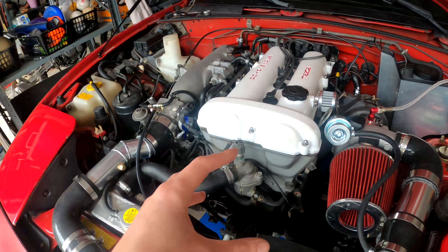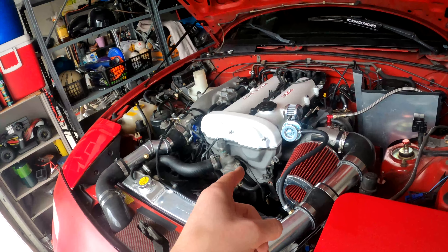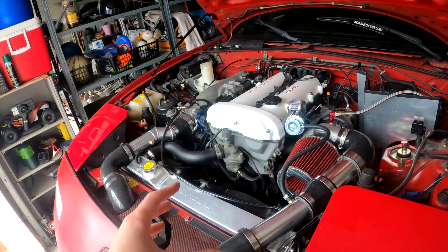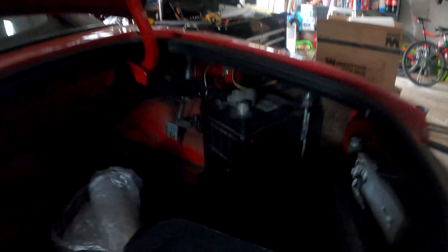That's most of what I did in the engine bay. I also re-torqued down my valve cover bolts because a few of those weren't super tight, and that may have been a source of the oil leaks. Either way I'm going to be resealing that again and doing the cam angle sensor o-ring again just to be sure because I don't want any leaks coming off of this engine.